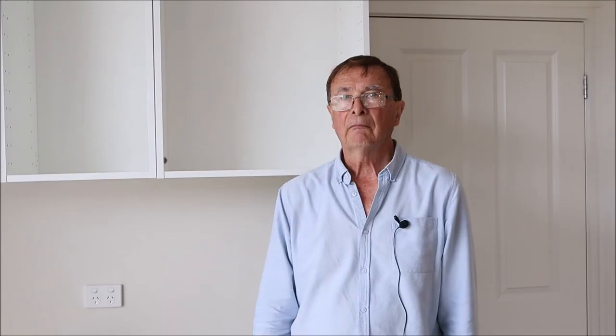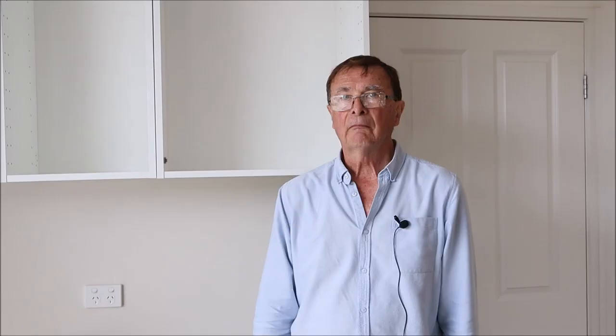In future videos I'll discuss how to assemble the kitchen drawers and how to fit them in the cabinets, and also how to finish off with the plinths and side panels and how to get the doors hanging nice and straight and the drawers nice and even. If you found this useful please like and share this video and subscribe to the channel. If you have any comments we'd love to hear from you — just scroll down to the comment section. Thank you very much for watching.